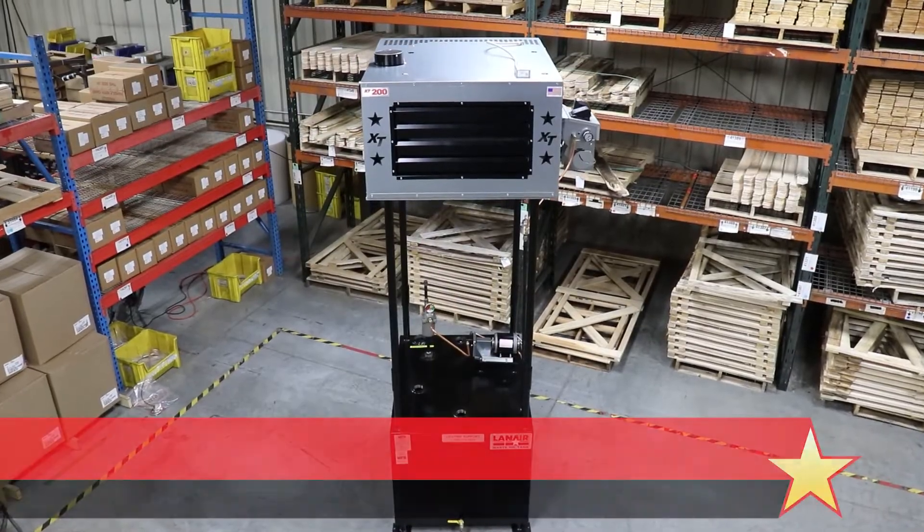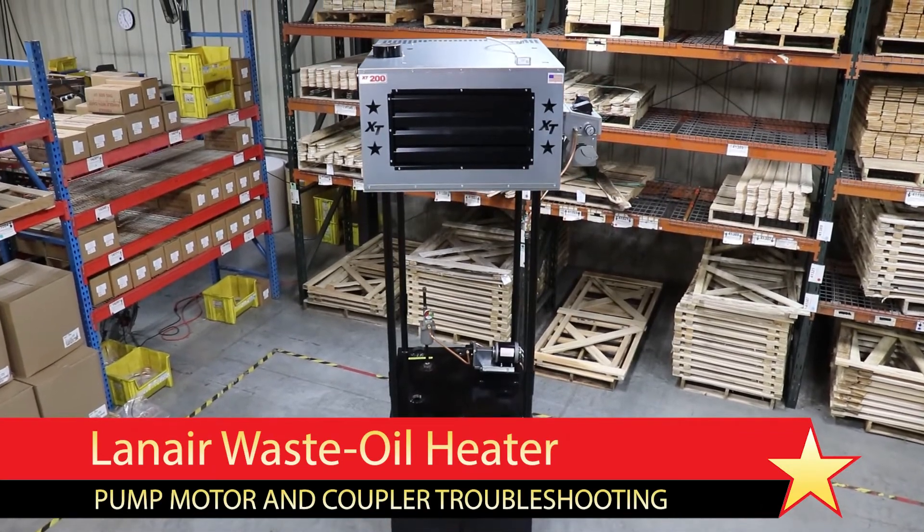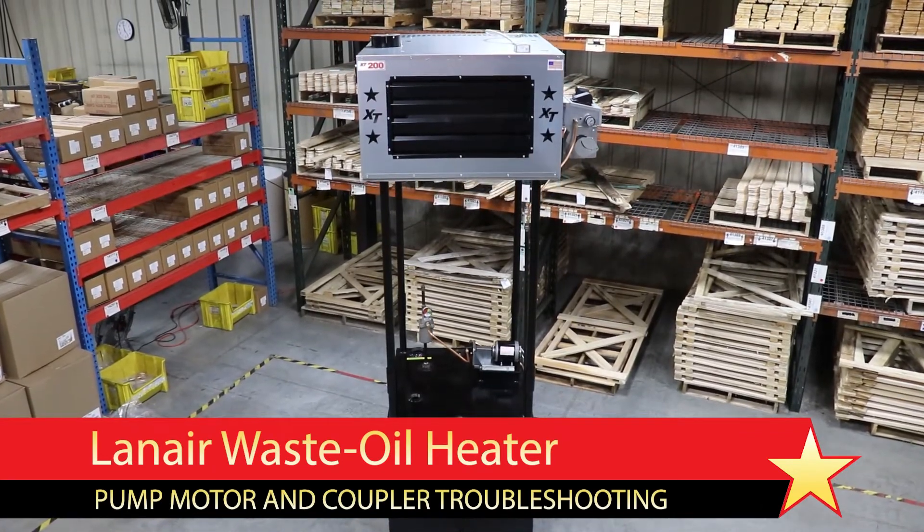In this video we will discuss how to troubleshoot the fuel pump assembly on a Lanair waste oil heater. If you are trying to diagnose an issue with your heater's fuel delivery system, this video should help.